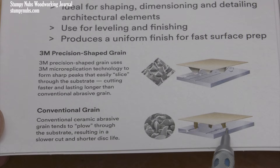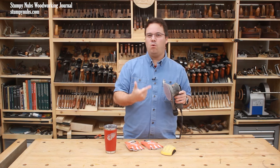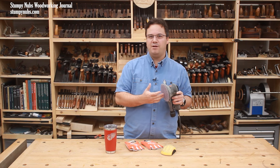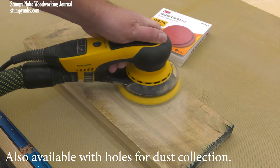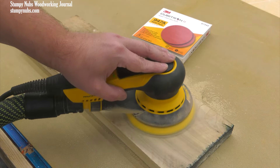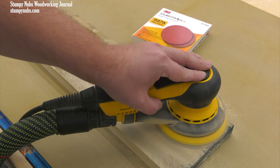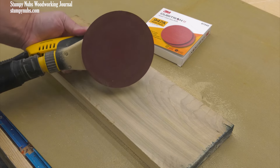It's the 3M Cubitron II. I like the mesh version, but it also comes in a multi-hole version that'll work with any sander hole pattern. I'll pin a link to the top of the comment section below. Seriously, this stuff is different — it's going to cut faster and last longer than any paper you've tried, which actually makes it perhaps the least expensive sandpaper on the market. Try it. You'll thank me later.